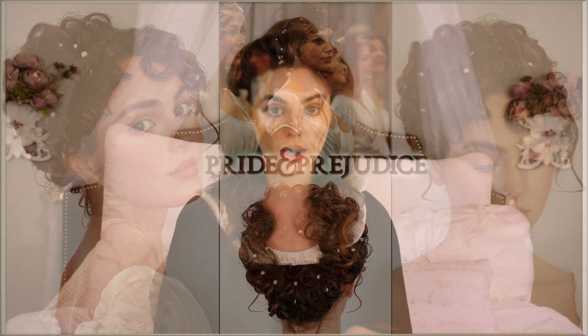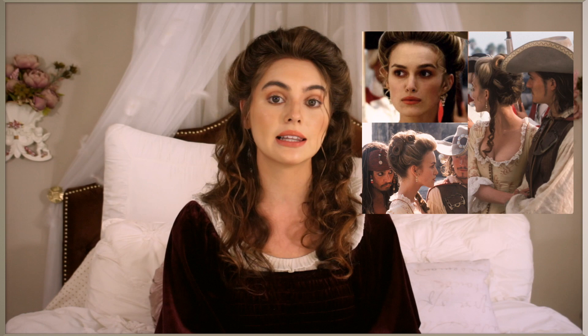Hey it's Jackie and welcome back to my channel. For today's video I'm recreating two of my favorite Elizabeth Swann hairstyles from the first Pirates of the Caribbean movie. You guys seem to really like the last Keira Knightley video I did, which was Elizabeth Bennett in Pride and Prejudice, and in that tutorial I did a very quick makeup look and then the updo.